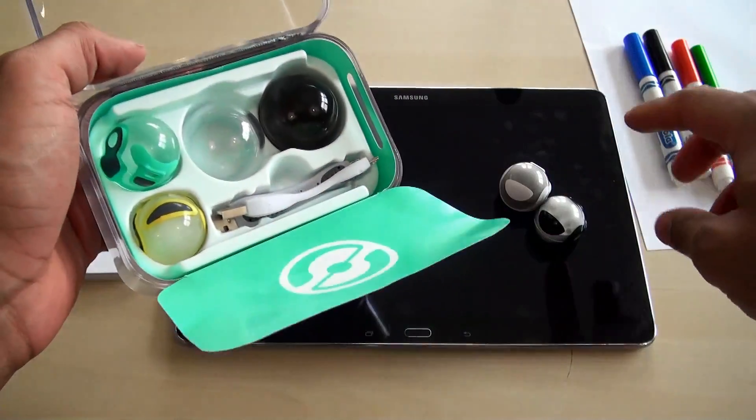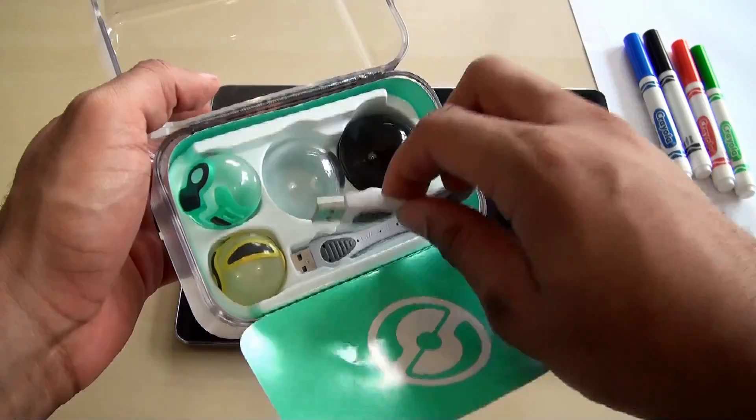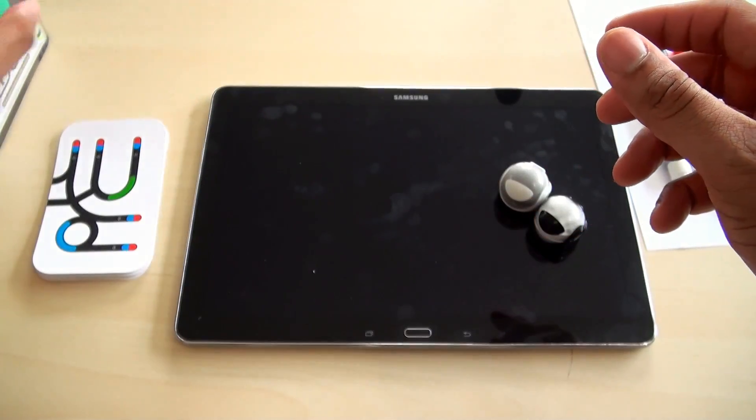Inside the dual pack, besides the two robots, you get some carrying cases and two little helmets to put on top of the robots. You also get some USB cables to charge them, and you get your first game board as well.